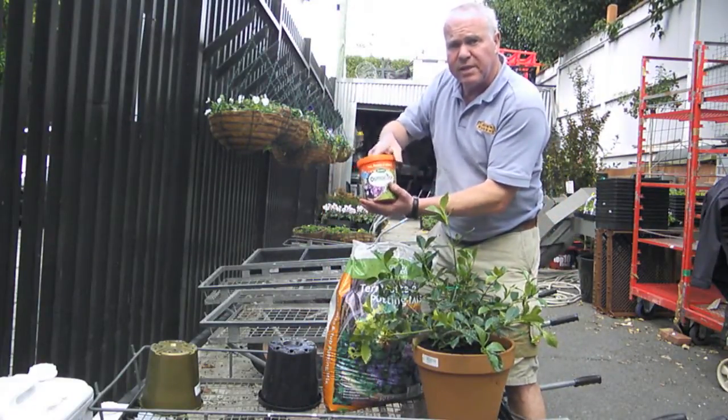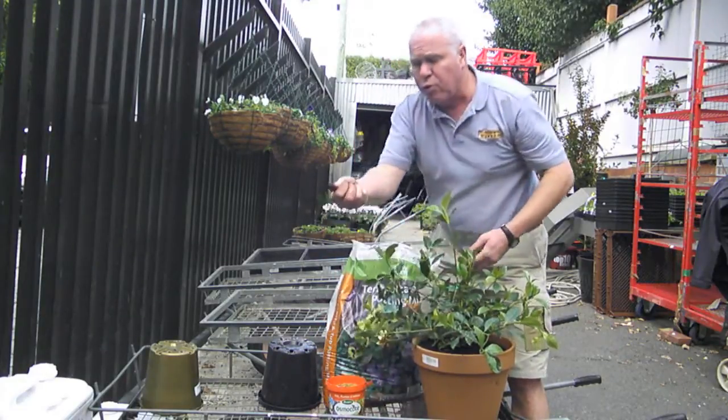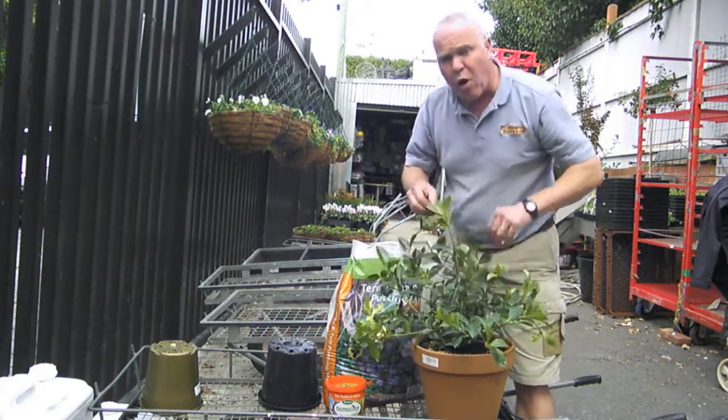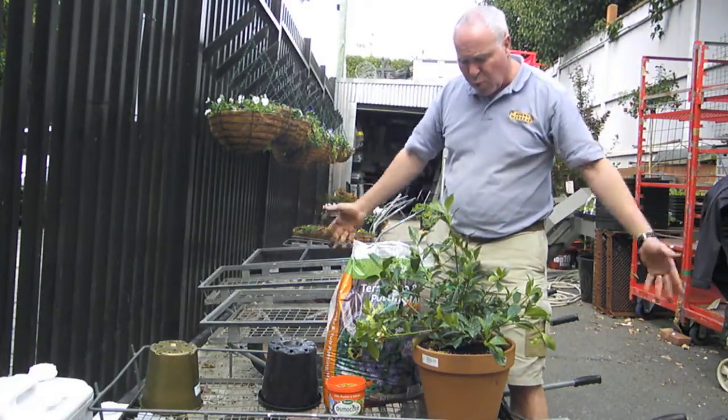Osmocote Pots and Planters — this has got extra potash, very good for flowering. A good dollop because it's a good sized plant. Put it in all the way around, on the top, so that the fertiliser when it releases goes all the way down to all of the root system.